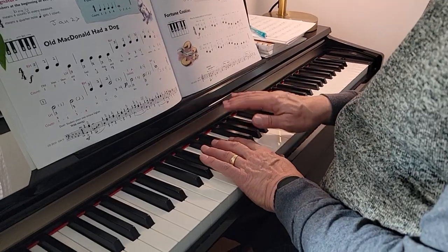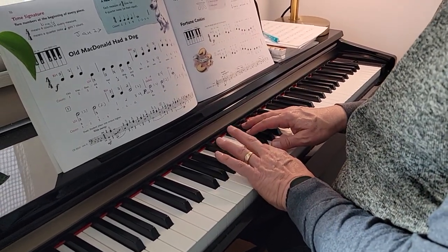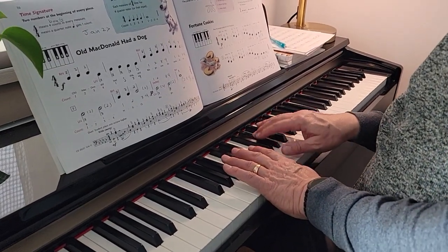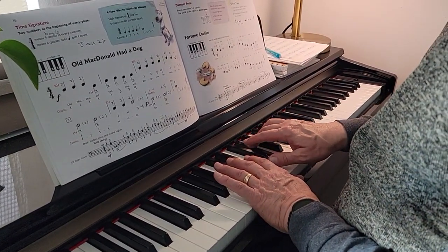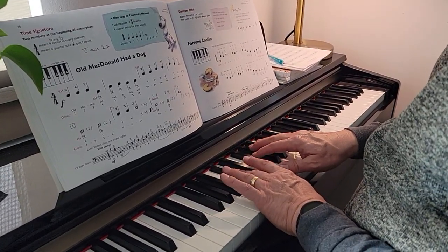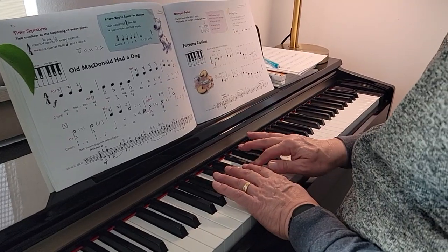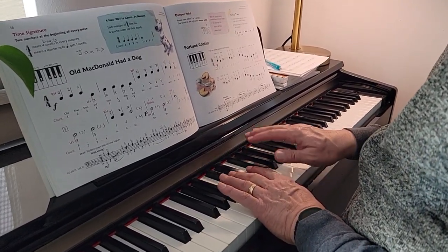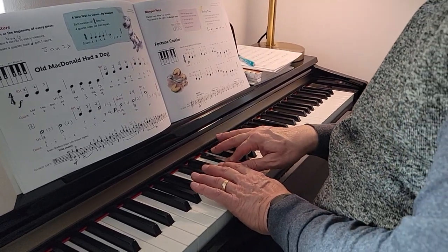two, two, three, two, two, three, two, two, three, three, two, two, three, four, three, two, three, two, three, two, two. Four.